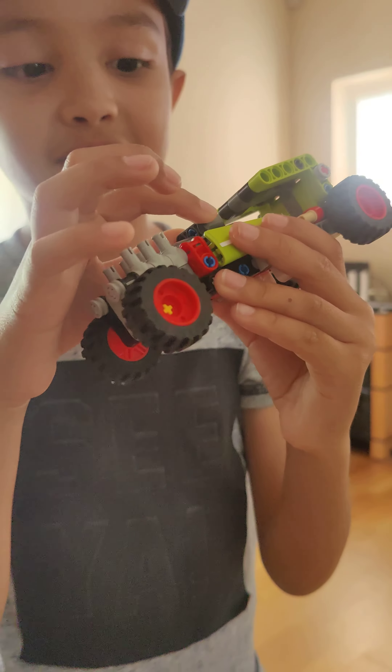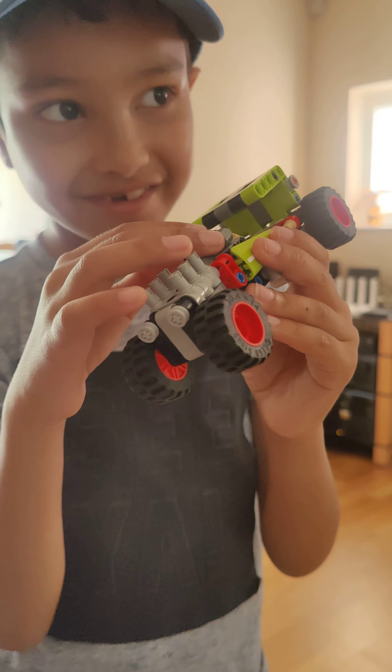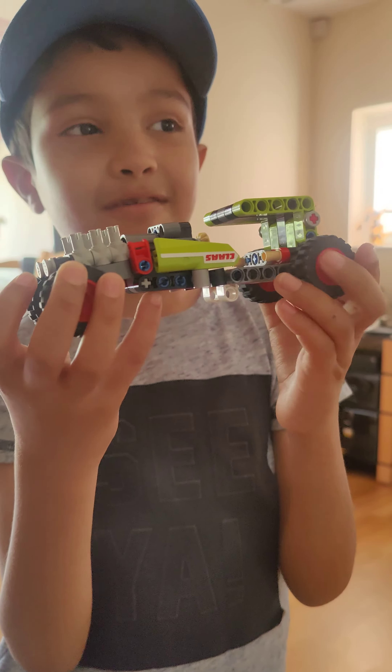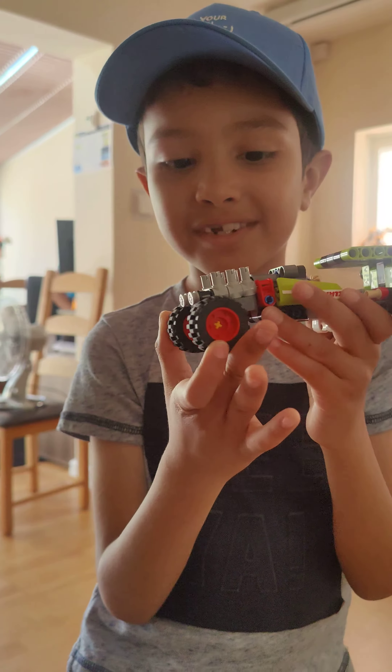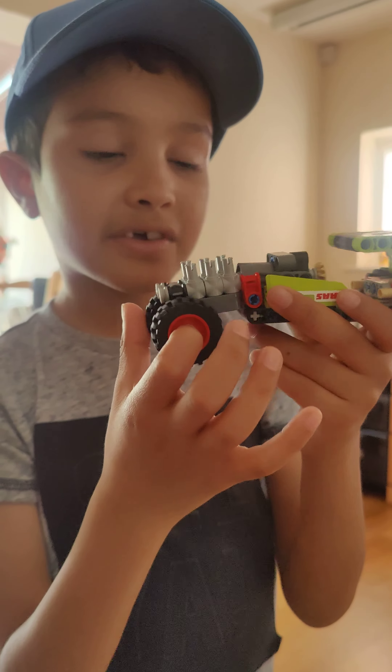Welcome back to my channel! Today I'm showing you this new hot rod MOC I made from the LEGO tractor set 42102.